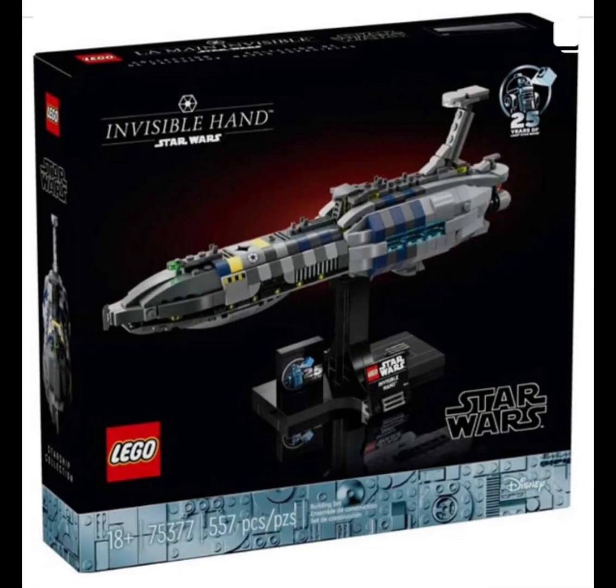This next ship is set number 75377, the Invisible Hand. A lot of people have been wanting this for a very long time, and we sadly got it in miniscale form and not playset form. But it's still okay — at least we got one. It's got a lot of really nice patterns with all the different colored tile bricks. Of course, it comes with the little 25th anniversary stand and a stand to hold the ship. Overall, this set is amazing.